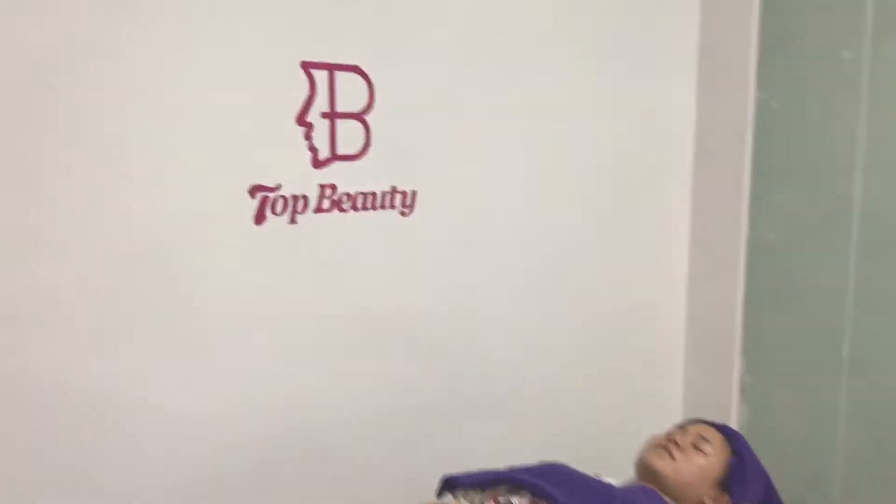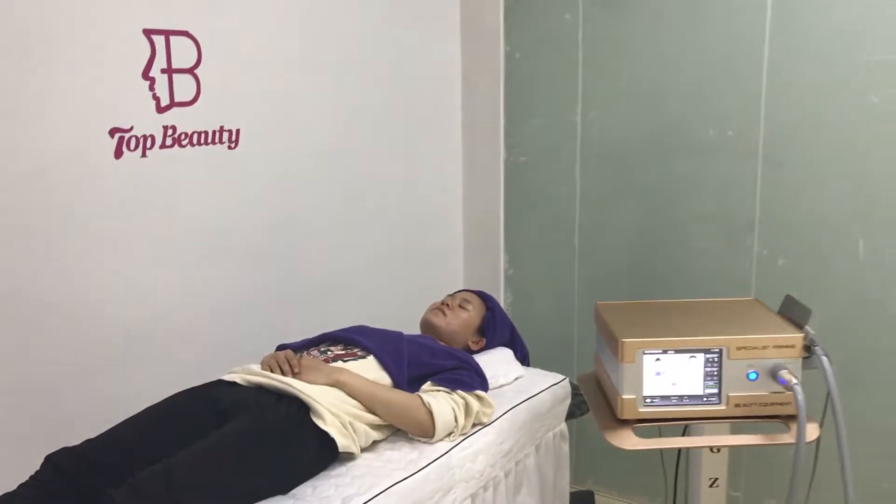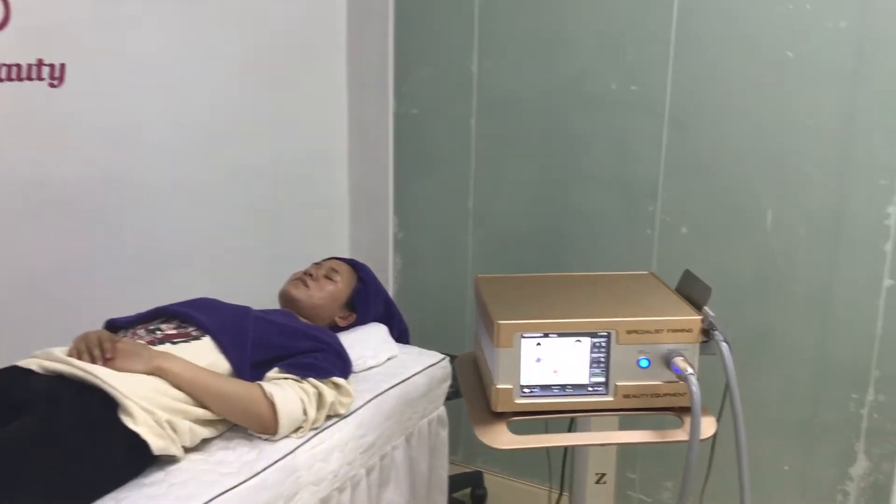Hello, this is Ice from TNP Beauty Company. Now I am going to introduce the new arrival FaceLift Monopolar Cooling RF Machine.